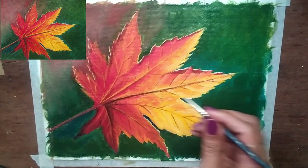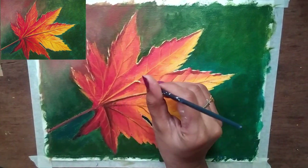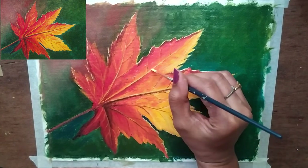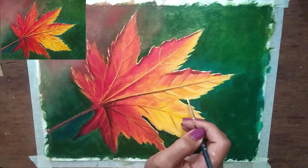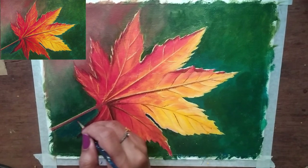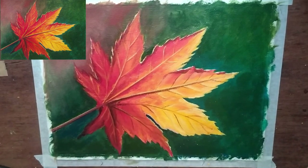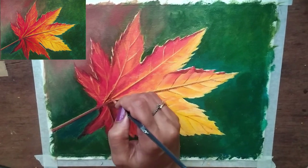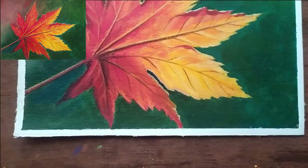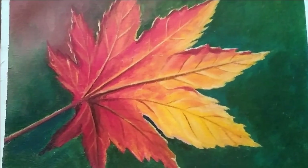I will highlight the veins on the sides using the same color and the same procedure. The painting is almost completed. This is not a realistic painting, but I will try to make a new painting.